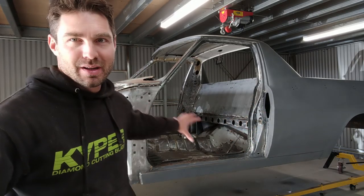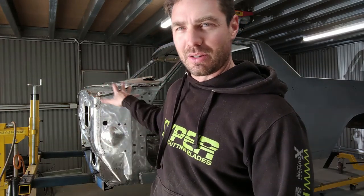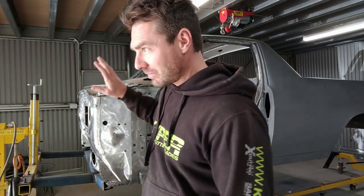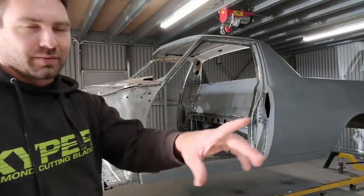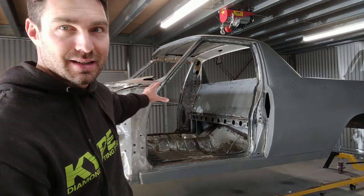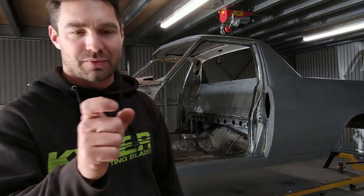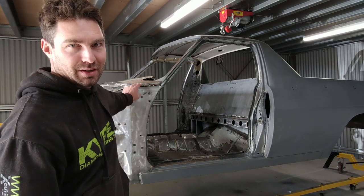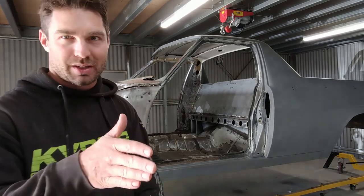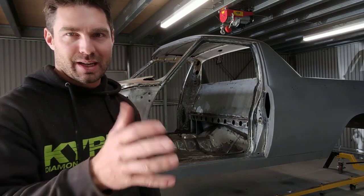Now that I've removed everything from underneath the car and inside the cabin, it's pretty much time to start prepping the underside for paint. But before that I thought I'd revisit the cowl — I want to do these at the same time. I've got a door and just roughly rested it against where the cowl panel bracing is. I can already see I left a little bit of meat on that flap of metal so the cowl panel can rest on it, but the door is actually hitting it, so I need to trim it.